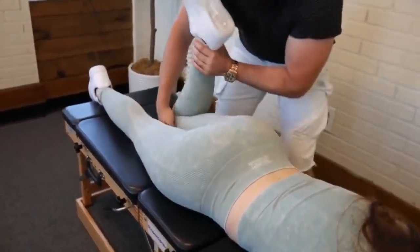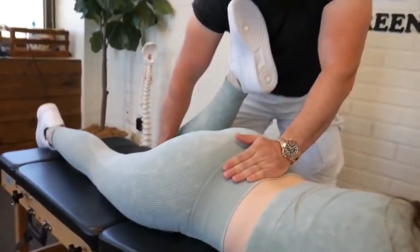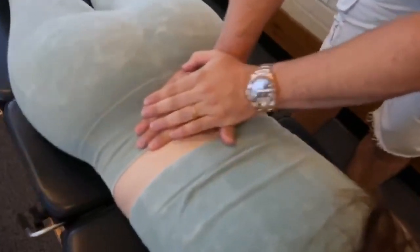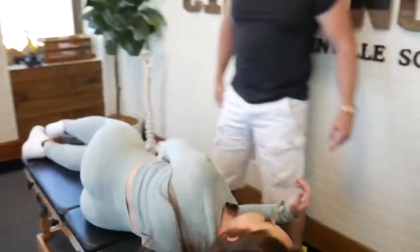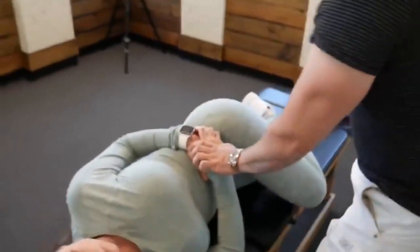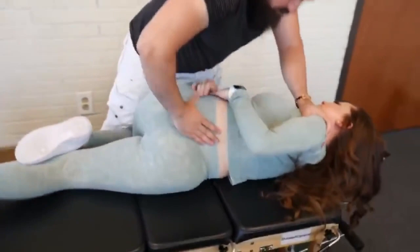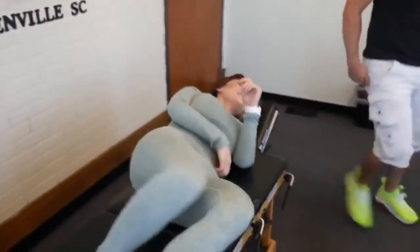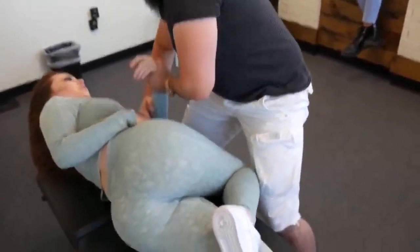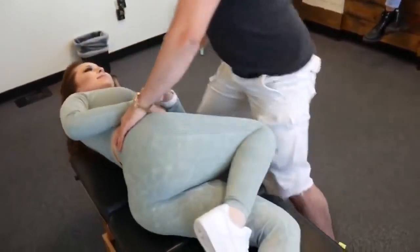Uncross, bend that knee. Face me first. Tight. The seated one — seated one already got. That got so much. I just want to see if there's anything left here. Just a little bit — a little baby one.